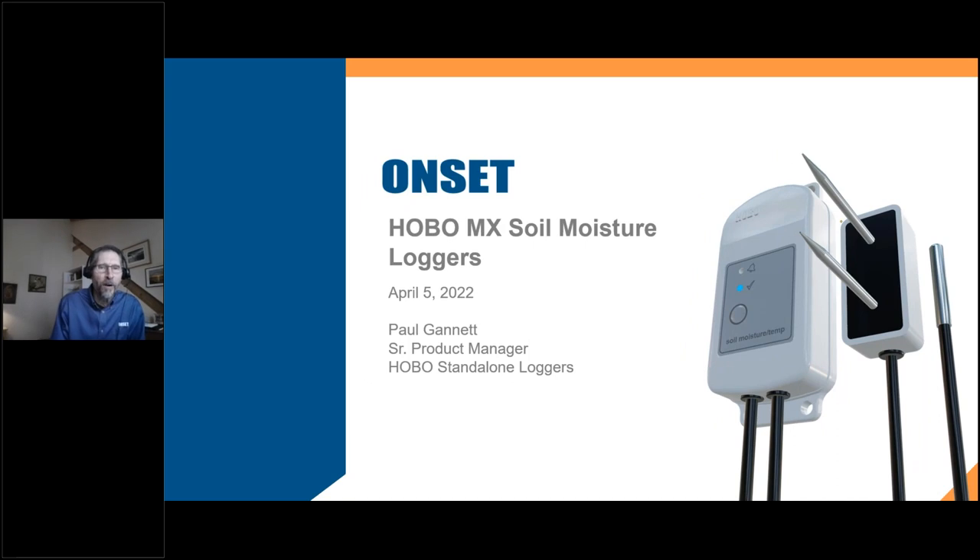Welcome, everyone, to our webinar on the Hobo MX soil moisture loggers. My name is Paul Gannett. I'm product manager for our Hobo standalone loggers. I've had the pleasure of working with our engineers over the years to develop our lines of Hobo data loggers, and in particular I helped with the development of the MX soil moisture loggers I'm going to be talking about with you today.